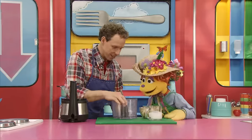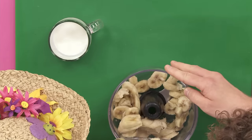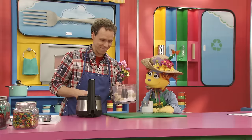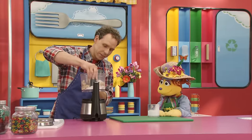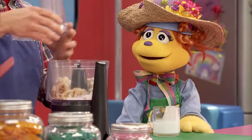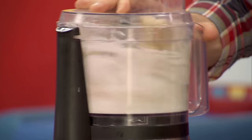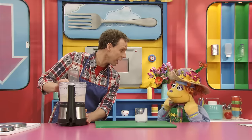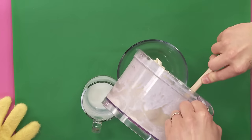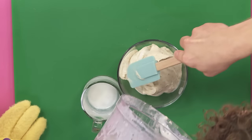Okay, want to pour the bananas in there? And now for the buttermilk, Noodle — would you do the honors? Sure! So I'll just put this on here. This is going to be pretty noisy. You want to get ready? Can you hear anything? Nope! Oh wow, this stuff melts pretty fast, so I'm going to put it back in the freezer.